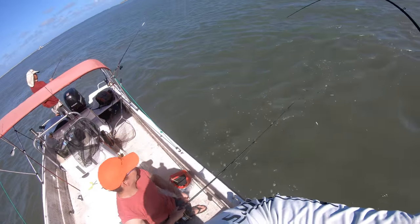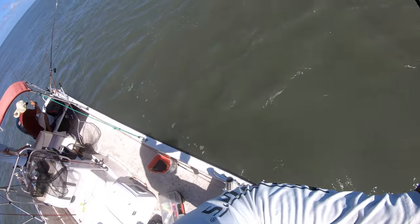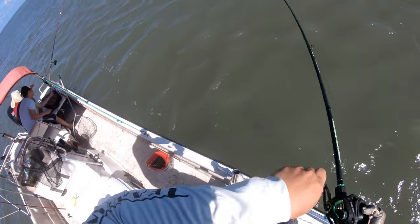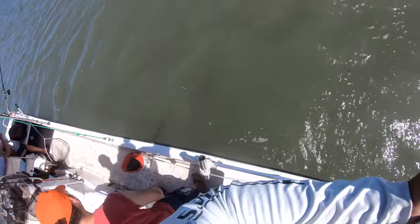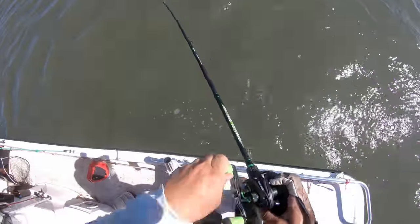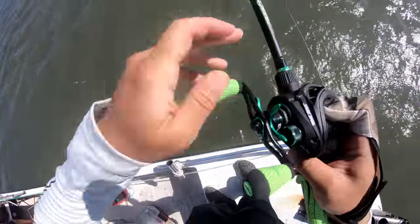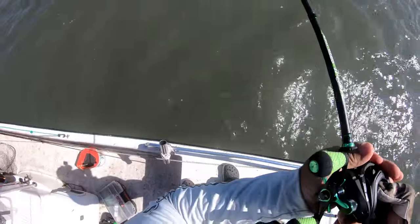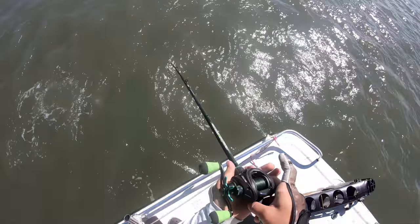The day you underestimate them is when they'll get you. Big shoutout to Tom for helping me out — he cut my mono leader off. At the end of the video I'm going to show you the setup for how we fish flounder. It's just a three-way swivel which has a sinker and a hook.